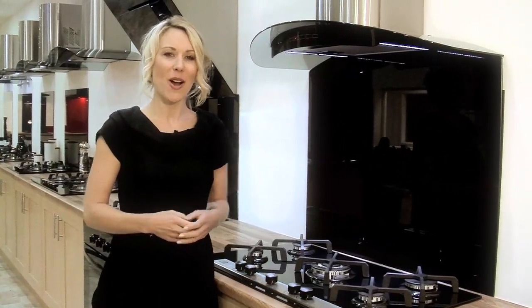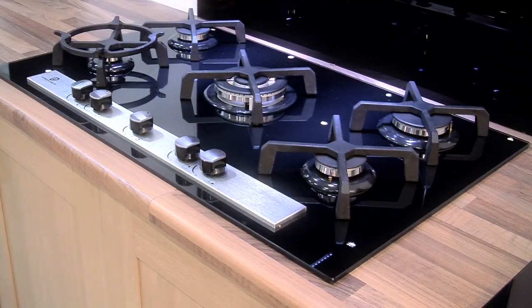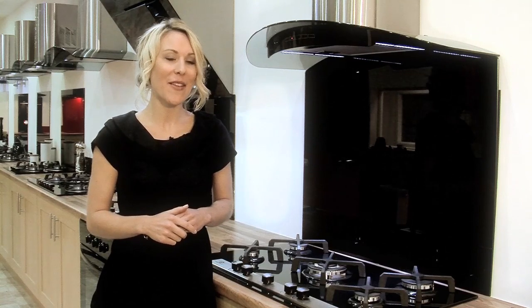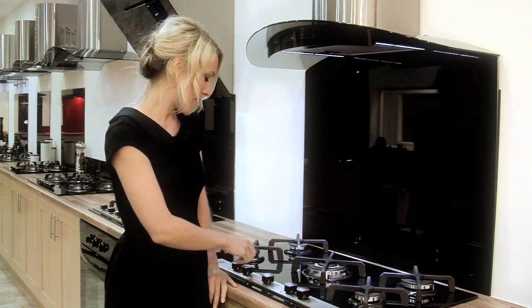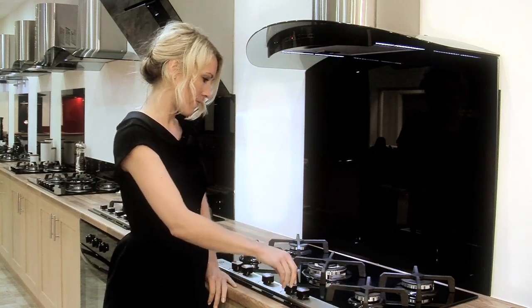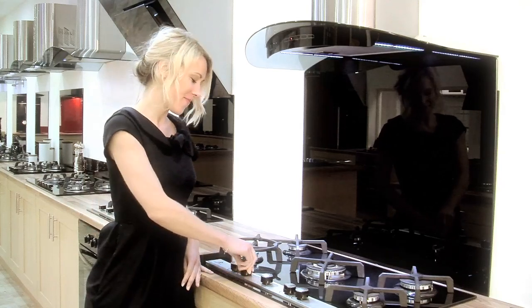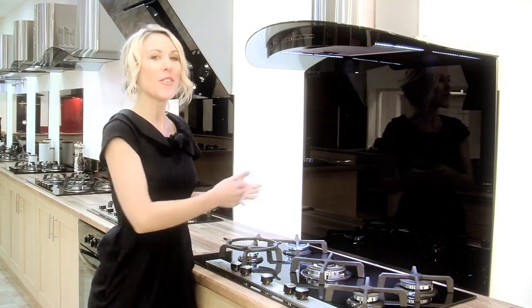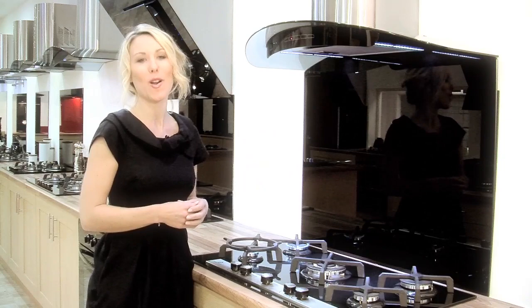The 5 Ring X-Series Hob from Premier Range is the perfect addition to any serious cook's kitchen. With 5 fantastic burners, you'll never run out of firepower, even when you're putting together the most complicated meal. It features 2 powerful semi-burners, a rapid burner, an auxiliary burner and, right here in the middle, the pièce de résistance — a mega powerful triple ring wok burner.